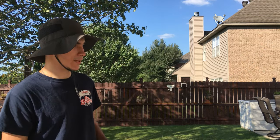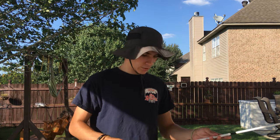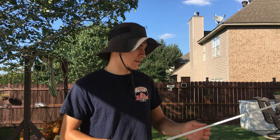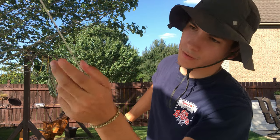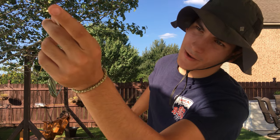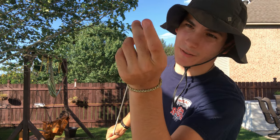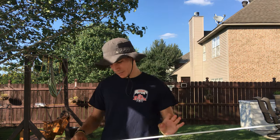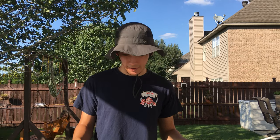It feels strong — it doesn't feel like it's gonna break when I set the hook or anything like that. One thing that does bother me about the rod is that over time the little eyelets right here come off. I have the top one missing, and I don't know if that messes up my line after casting a lot, but that would probably be my only complaint about this rod.